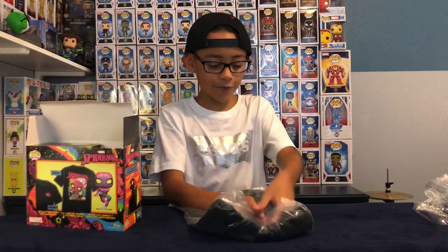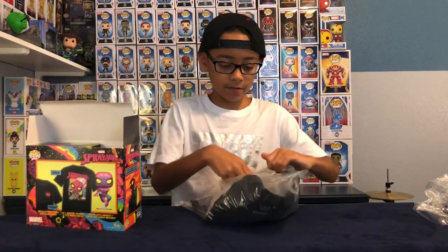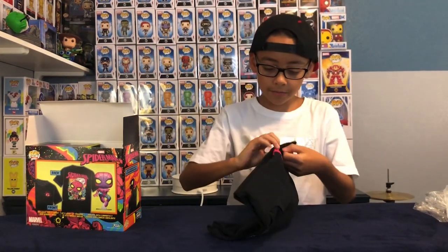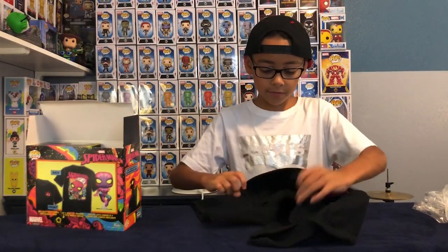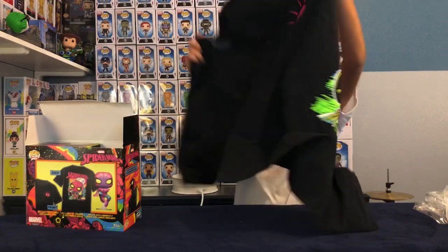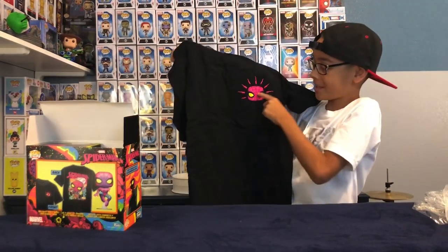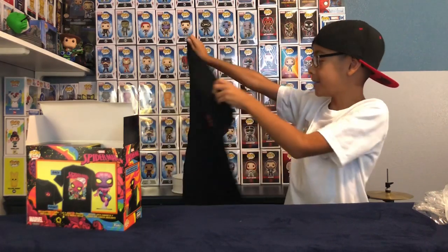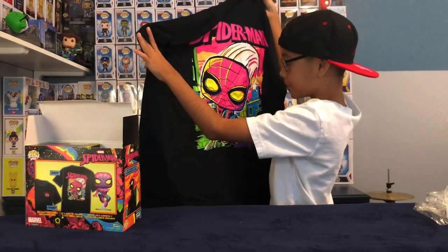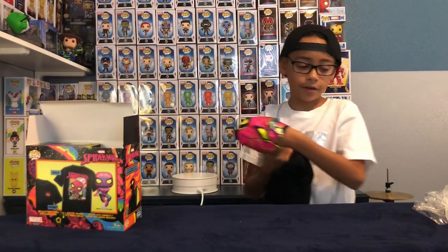Wow. Now there's tape. Okay, let's open this. Oh my god, this is the front. Well, here's the front — we've only a little picture of Spider-Man. And here's the back, I guess — we've only a picture of Spider-Man. Okay, and now let's see the Funko Pop.